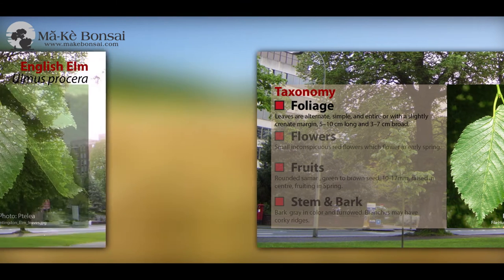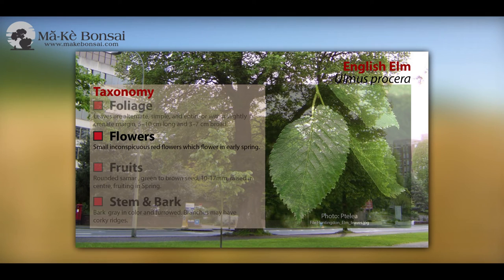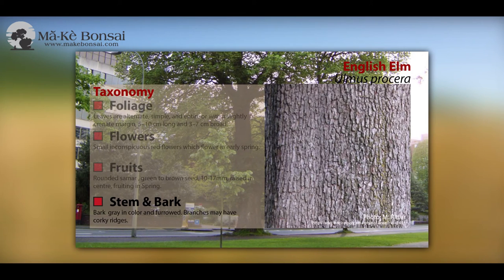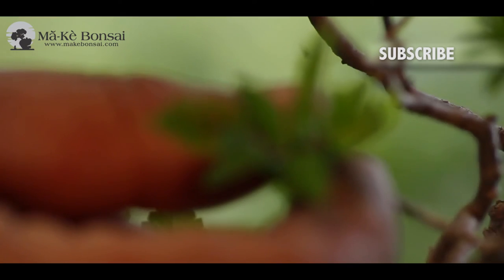The English Elm died out in the wild because of the Dutch Elm disease, but as bonsais they tend to survive because the tree doesn't have enough mass for the Dutch Elm beetle to invade. So it's a generous way of propagating the English Elm and ensuring it's there for posterity. They grow very easily from cuttings and from seeds, so they're easy to propagate.